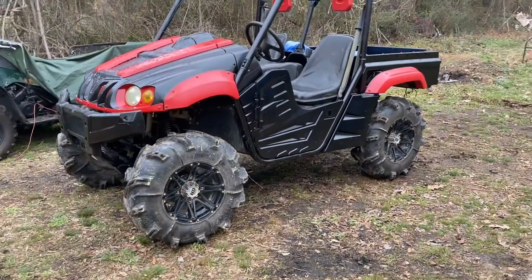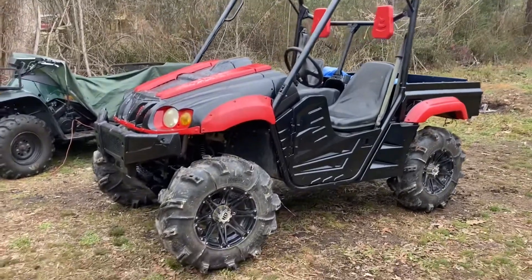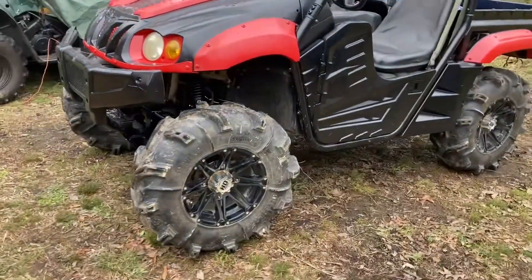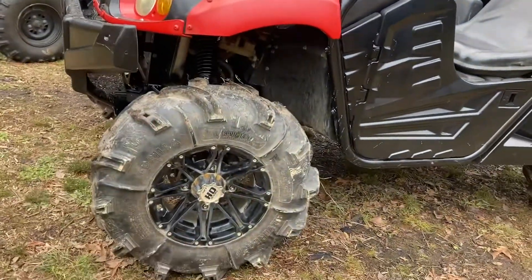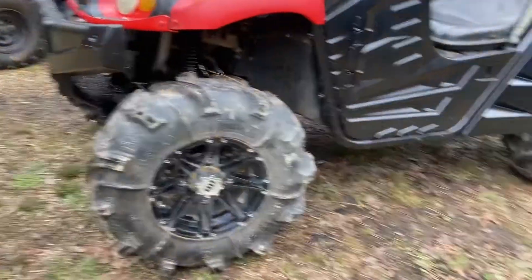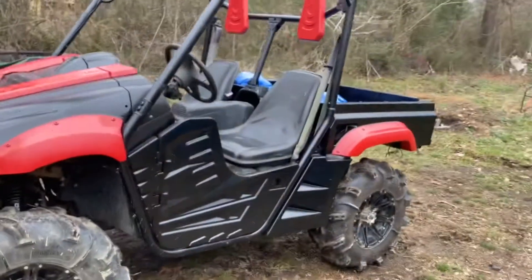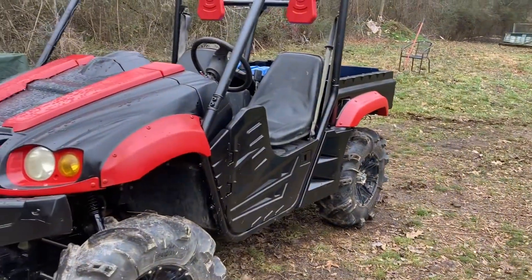Alright, back again with the Yamaha Rhino — this time she's got a whole different look. I'm gonna start with the tires. It's 30 by 9 by 14 Silverbacks. Nice little setup on it. Got them for a pretty good price.